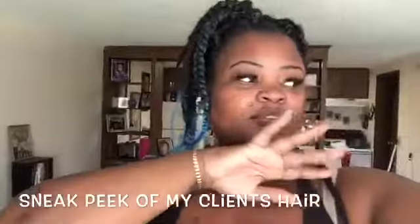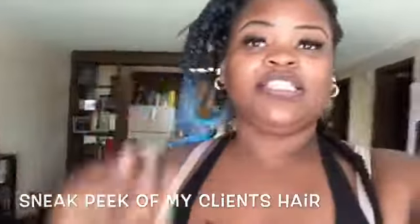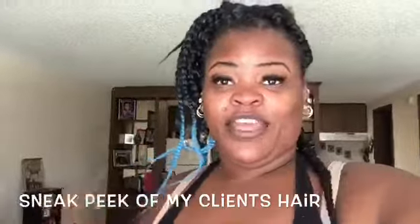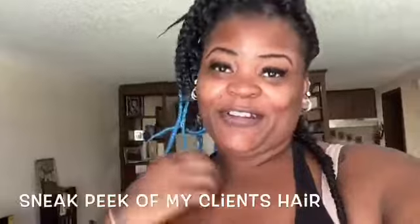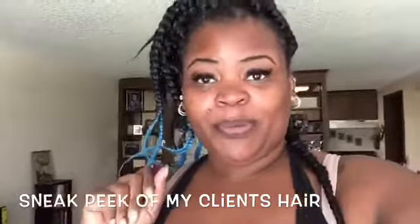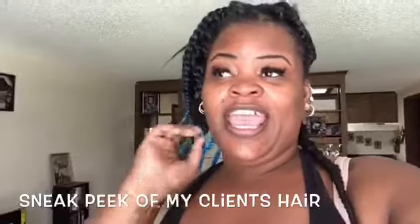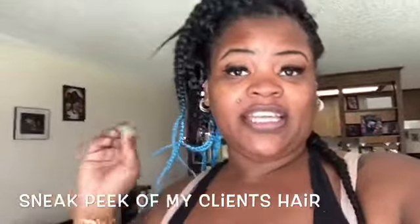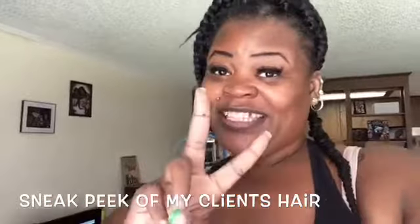Hey guys, so this is back to school time and I'm about to get ready to slay Miss Addie's hair from Cape Coral. I'm going to put a little couple of pictures up in between and I'm going to show you guys. She's going to get the two long extended Dutch braids done. Stay tuned.